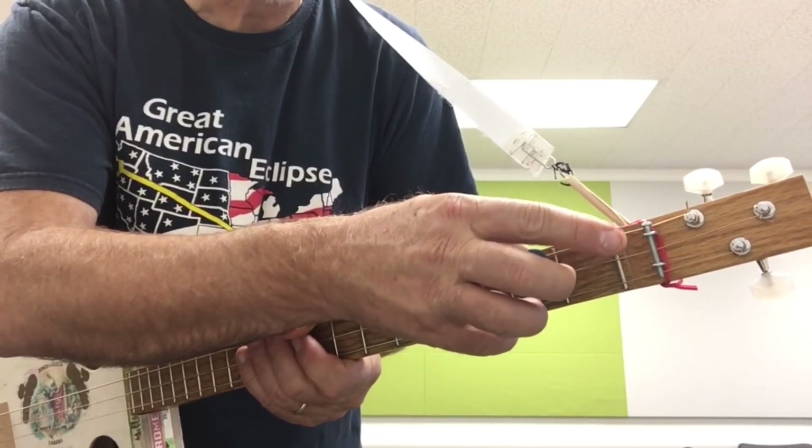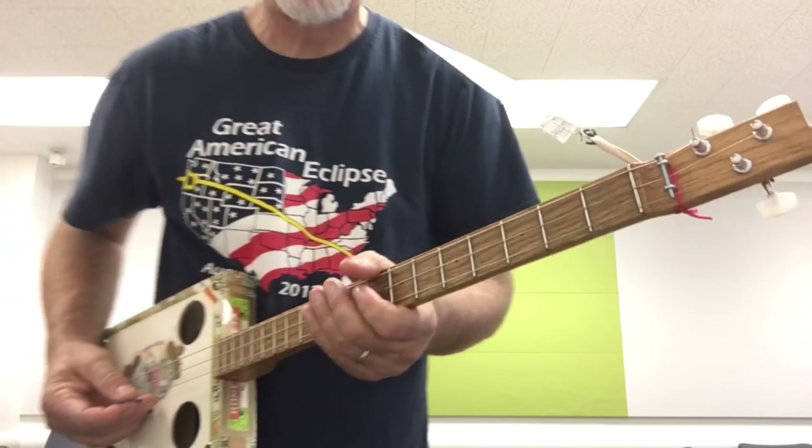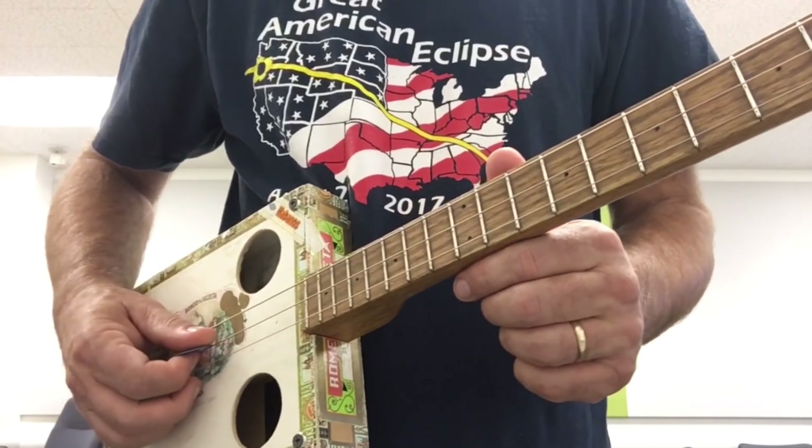The fifth is in the bass, the root is in the middle, and the third is on the top. Because the root is in the middle, if we're going to do a back-and-forth bass line, you're going to start off on the middle string. Here's the way it would sound.